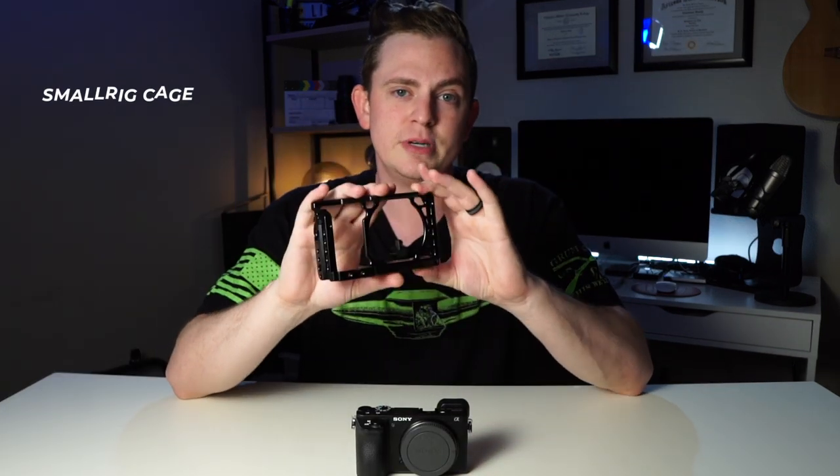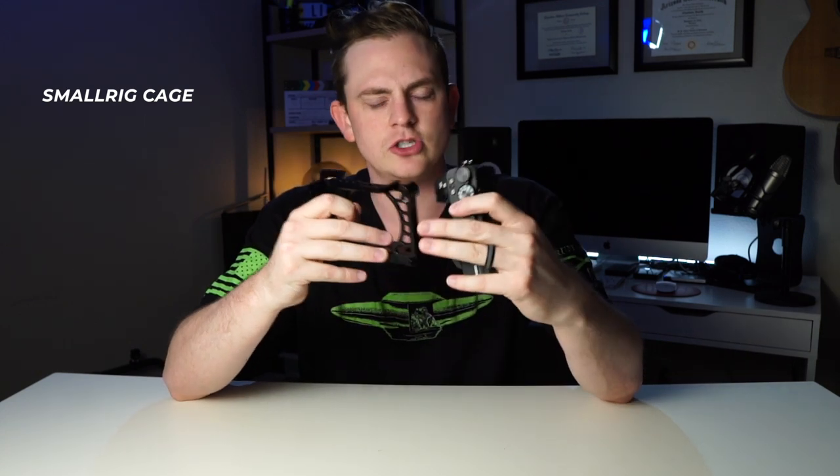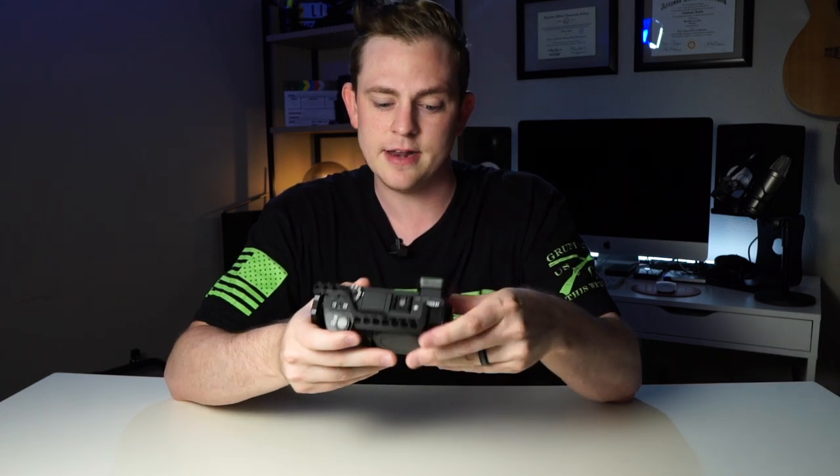Now that you know why I want to build this out into a cinema rig, let's jump right into the build out. The first thing we need is a cage. Every good build out starts with a cage and this one is from SmallRig. You can get them from a bunch of different companies, but I always find that SmallRig parts are really the cheapest and best for your value — just so customizable with so many different things you can add.